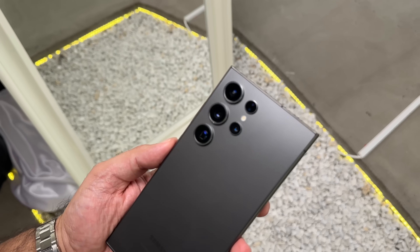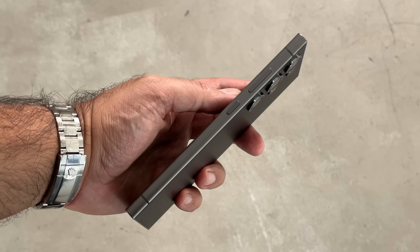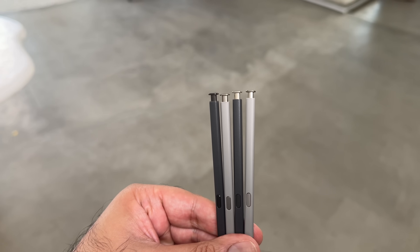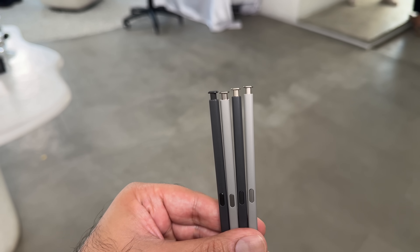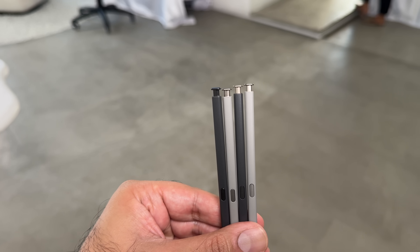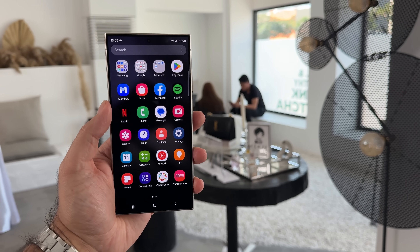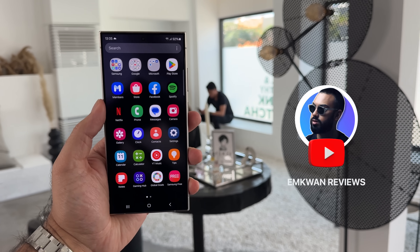Finally, probably the most popular is titanium black with this stealth look — always very popular, and no doubt it will be again this year. The S Pens are in my opinion muted this year, with gray on the main part and slight color on the top ends to differentiate. I personally would have liked to see more colors, but what do you think?